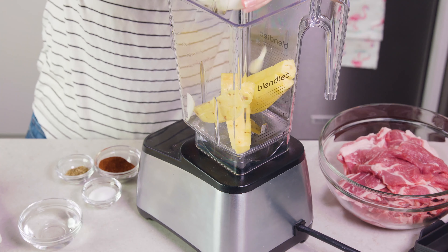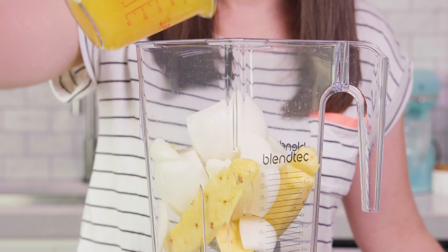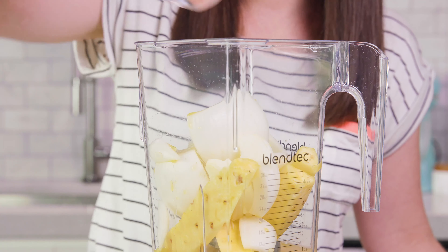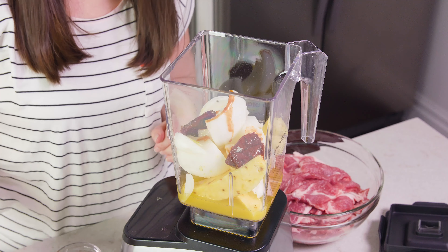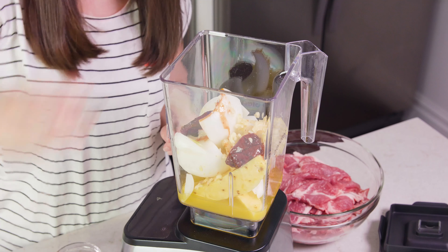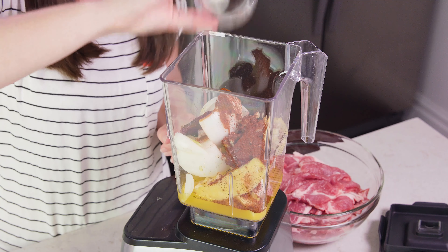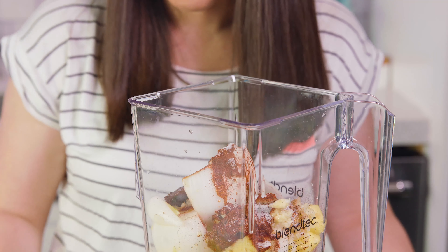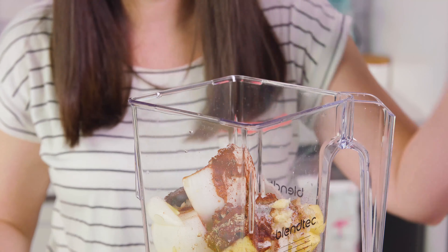I'll put 4 of the spears into my blender, which is about a cup, as well as 1 onion that I've cut into chunks, 1½ cup of orange juice, 1¼ cup of white vinegar, 1 to 2 chipotle in adobos (you buy that in a can), about 4 cloves of garlic, 2 tablespoons of chili powder — I like to use ancho — 1½ teaspoons of salt, and 1 teaspoon of dried oregano, preferably Mexican oregano.